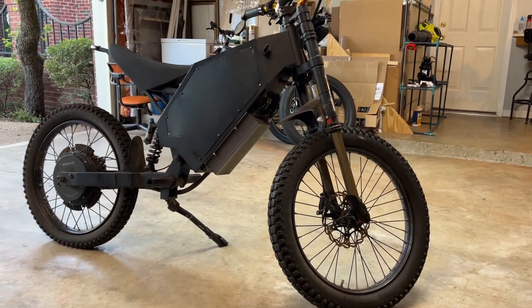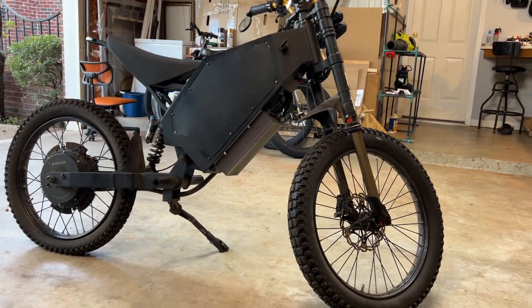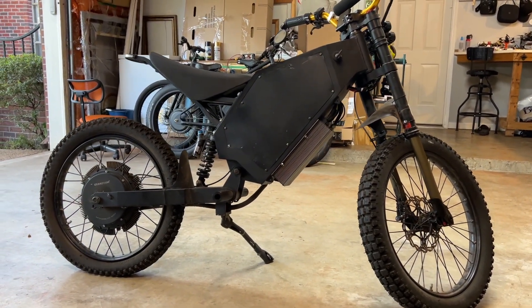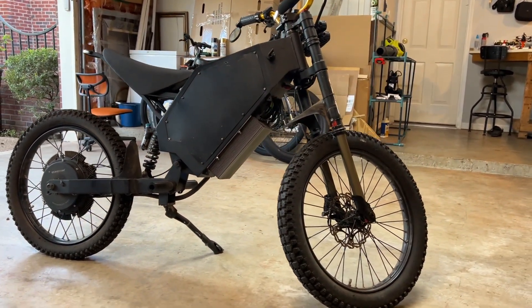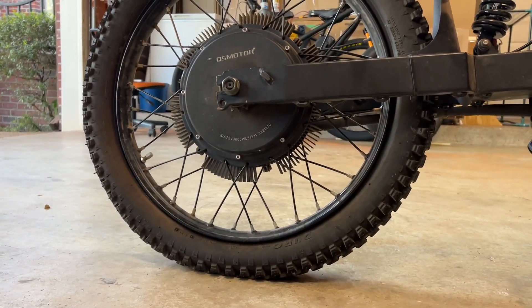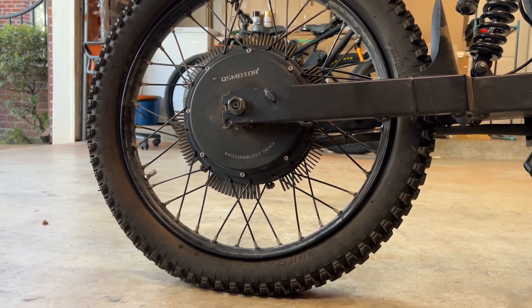Here is my enduro stealth bomber bike that I built a few years ago. I've definitely put a lot of miles on this thing — it's a lot of fun, really reliable, and I got a lot of great rides out of it. But now it has a flat, and this actually never happened to me before in all the few years that I've been riding.